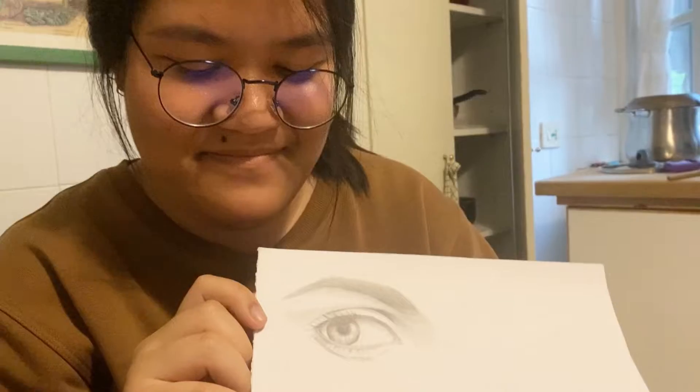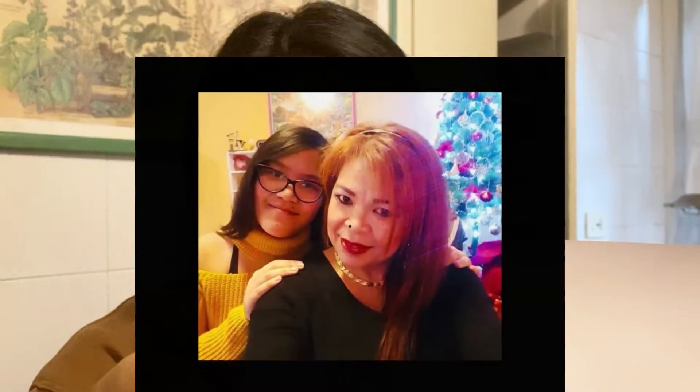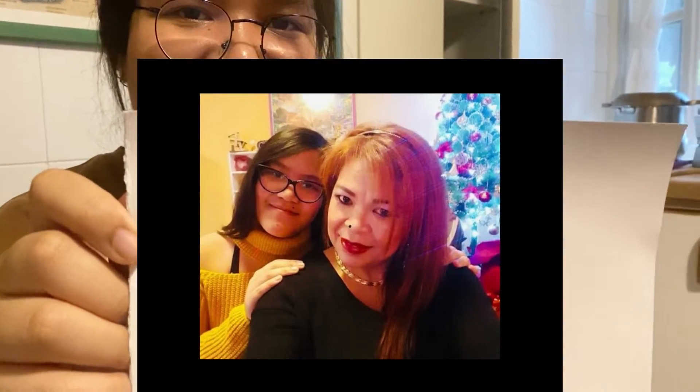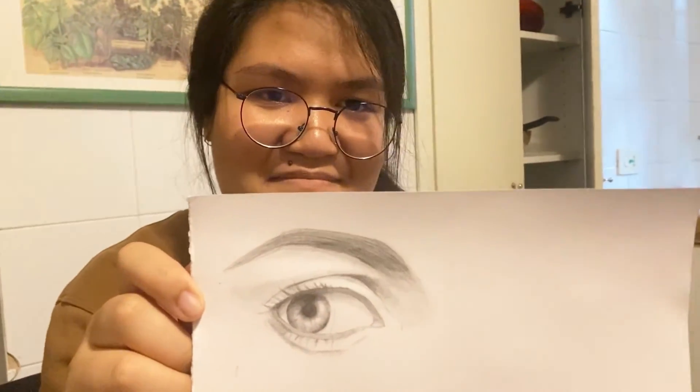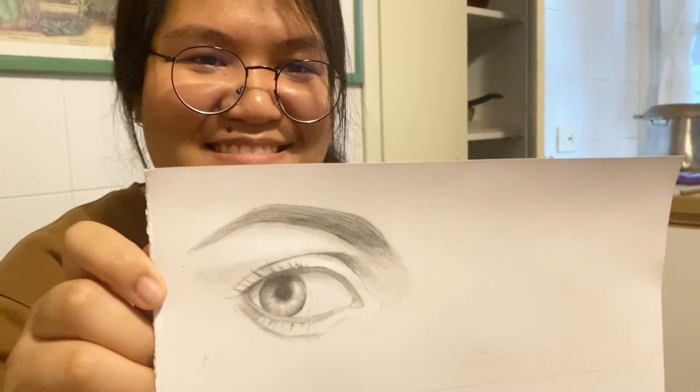Yes, proud mama. Proud ang kanyang mama Filipina. Thank you. You're so very good artist. Thank you. Love you, honey. Love you too.